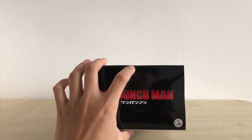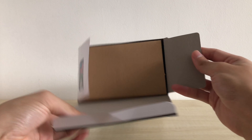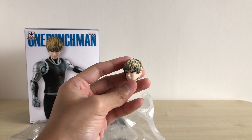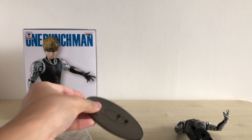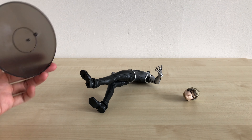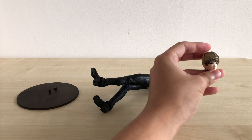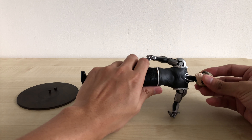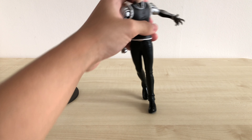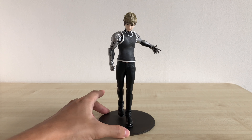As you guys can see, it is sealed. Let's take it out together. I have taken out the parts of this figure and essentially it's just three pieces. We have this kind of translucent grey base to support the figure. The main body of Genos himself comes in one piece. And of course we have his head that comes separately. Let's just piece it together. I think this is how his head goes on. It doesn't look like it will stand on its own, so let's plug this into his feet. This is how the figure looks when pieced together.